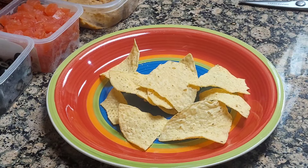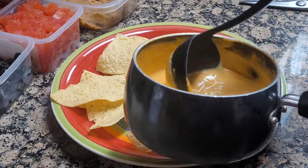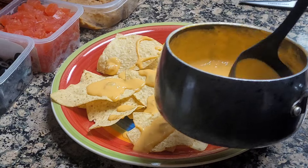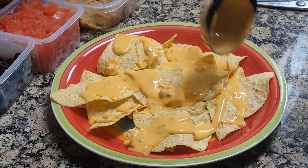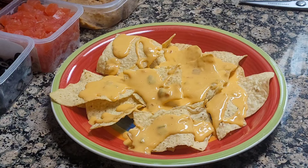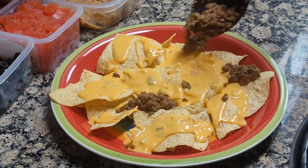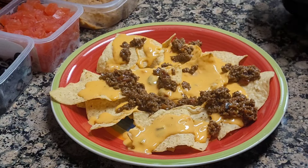Just spread the chips out on the plate. Now I'll put my cheese. Then I'll put my refried beans and my taco meat — kind of spread it around.